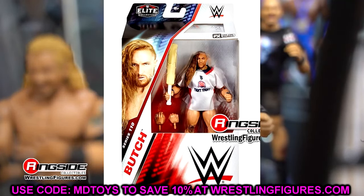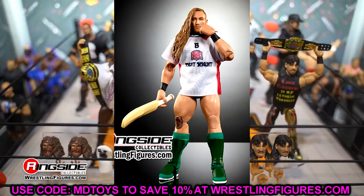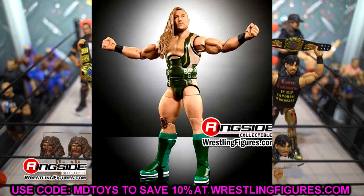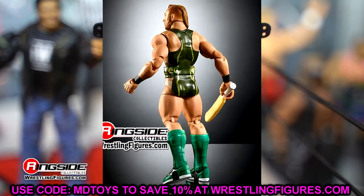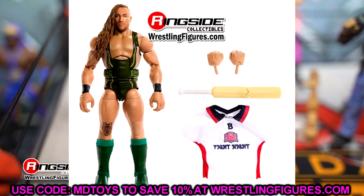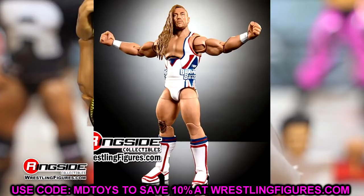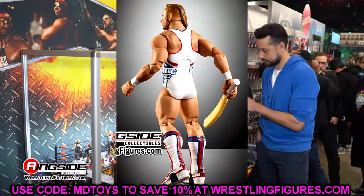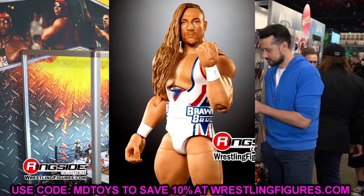Pete Dunne — listed as Butch on the packaging — is in Elite 110. There's a regular version in white and a chase variant in gold and green. I like both figures, but his legs look a bit weird without pins — ever since they switched to pinless joints the legs lost some detail and striations, they just look a bit flat. The jersey is also very loose on the body when it's supposed to be tight to his biceps. That said, I love Pete Dunne and like both of these new head sculpts. These are easy pickups.